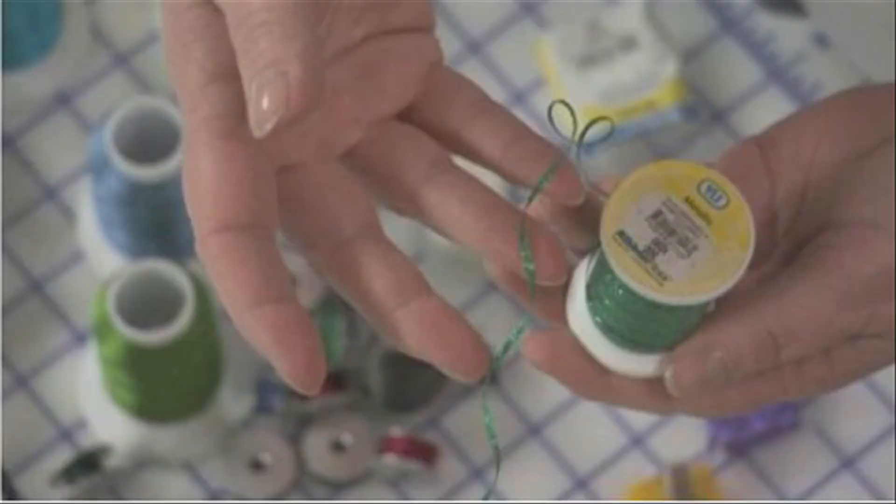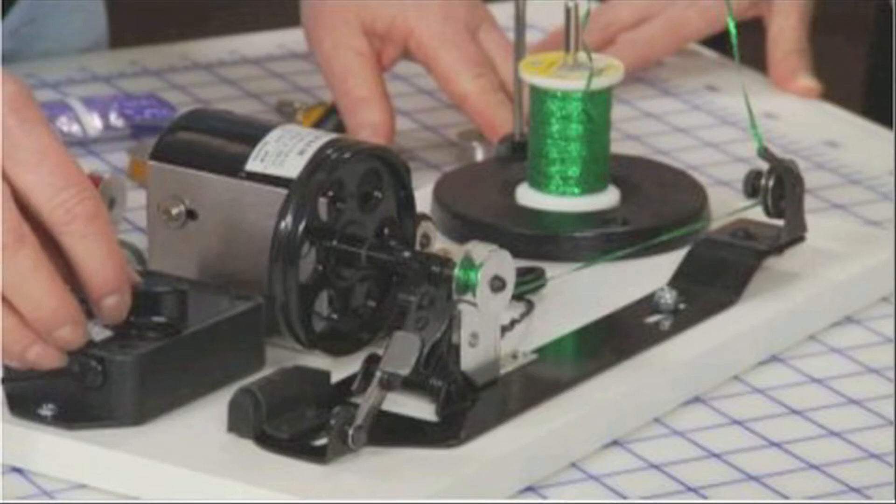Just like that porridge thing! She'll also show us how to wind those wonderful ribbon floss threads onto bobbins and also monofilament threads, which totally expands your possibilities of what you can use in the bobbin on your long arm machine.